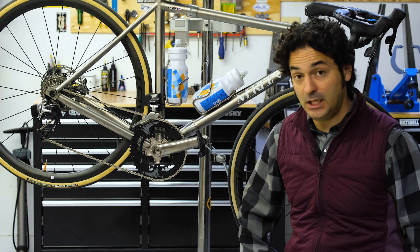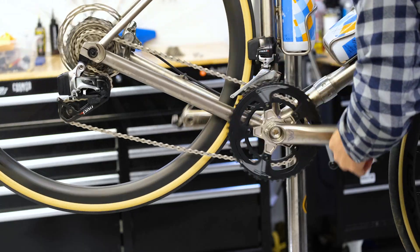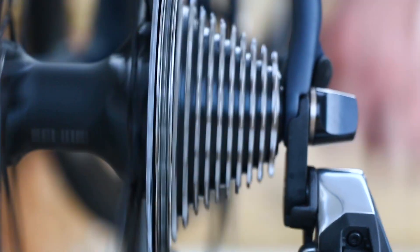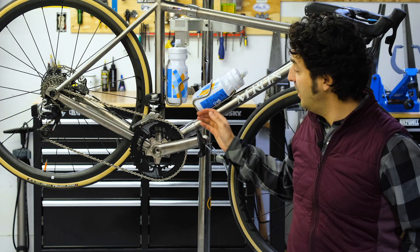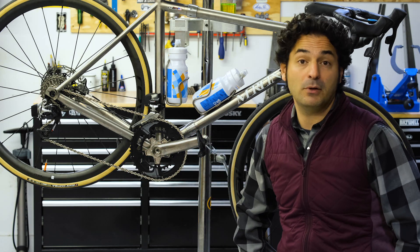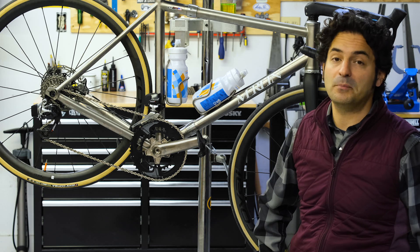Cross-chaining happens when you're in the big ring up front and your largest cog on the cassette, or vice versa — the smallest cog on the cassette and your small chain ring up front. That puts a lot of tension on your chain and all the other components. You should avoid it whenever possible.